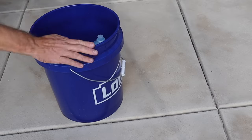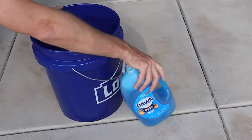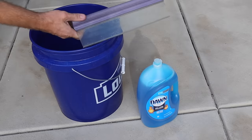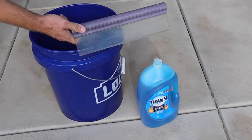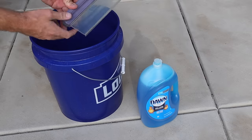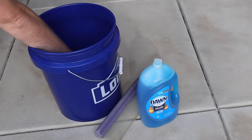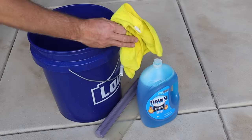Here's what you're going to need: a bucket — but you might not need a bucket, I'll show you why — your dish soap, some sort of a squeegee. This is the California Water Blade, used for drying off cars. I like this one because it's silicone — I've got a link in the description — but any window squeegee will do. And you'll also need a towel.